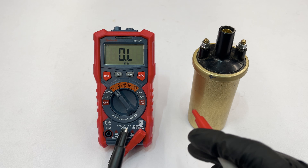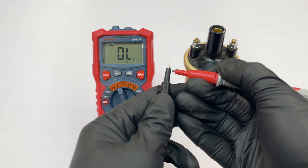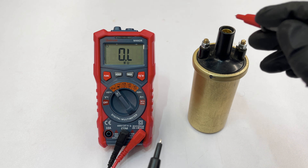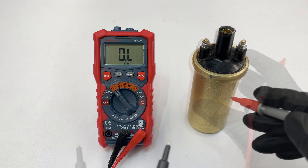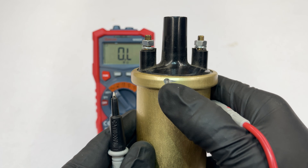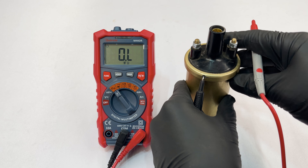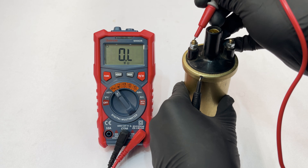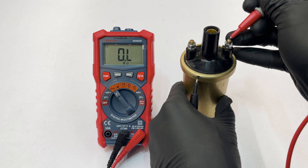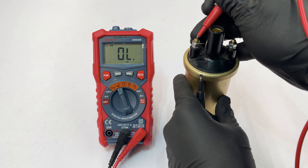The last test can be done in either the resistance setting or the continuity setting, indicated by an arrow symbol that usually gives an audible beep. What you want to measure is whether there is an internal short between any of the three terminals and the case. Make sure you have a bare metal spot on the coil, as coatings block the test. Hold one lead against the bare metal case and the other on each terminal — they should all show open loop or a 1. In continuity mode, a beep would indicate a short.